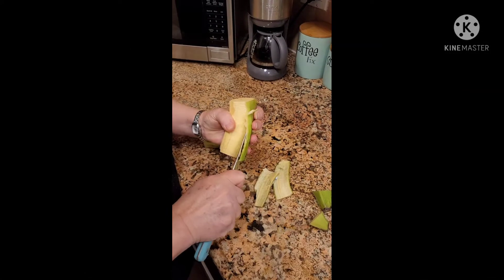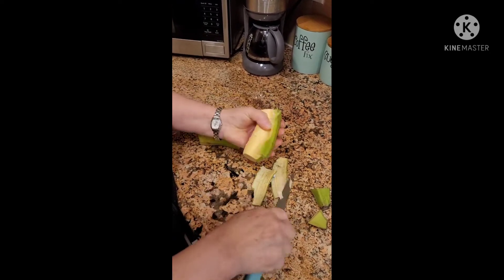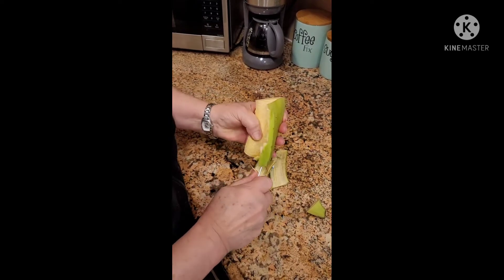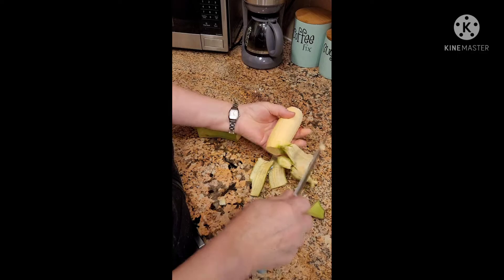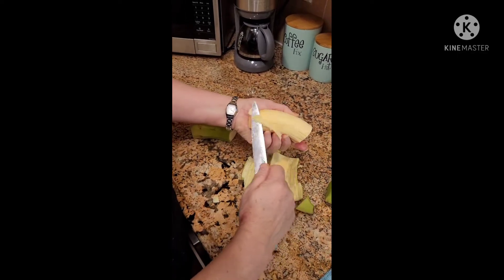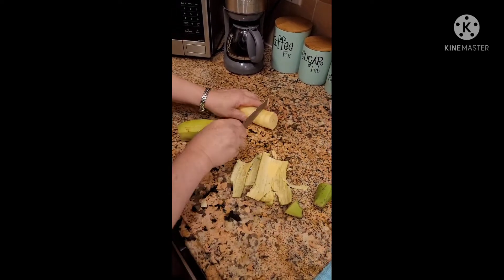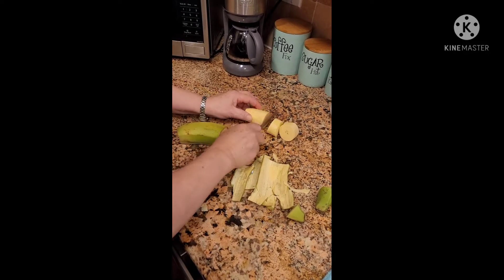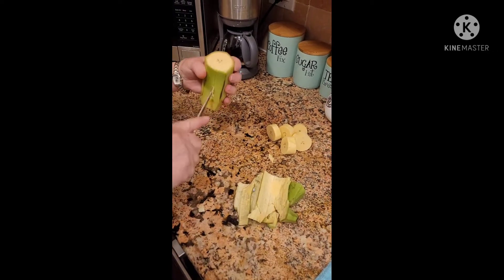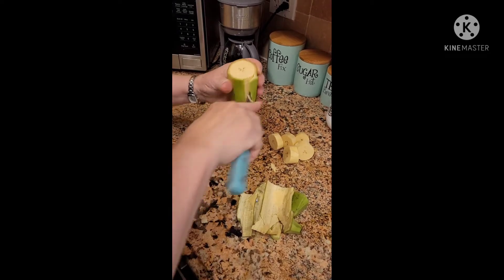How to make tostones. You peel them — make sure you don't take all the plantain off with the skin. Then you cut them about a half inch thick, make a slit, and just pull back.